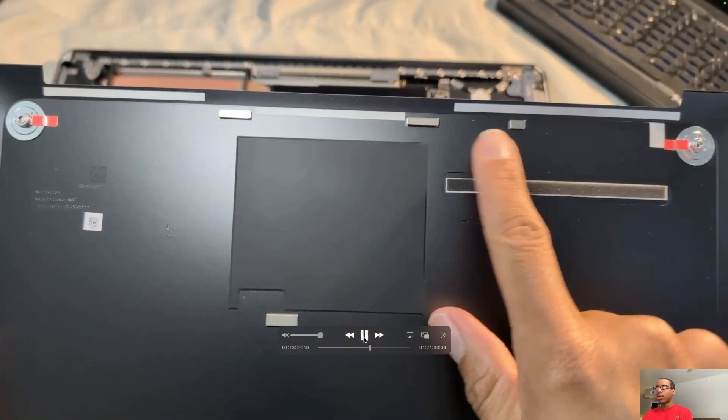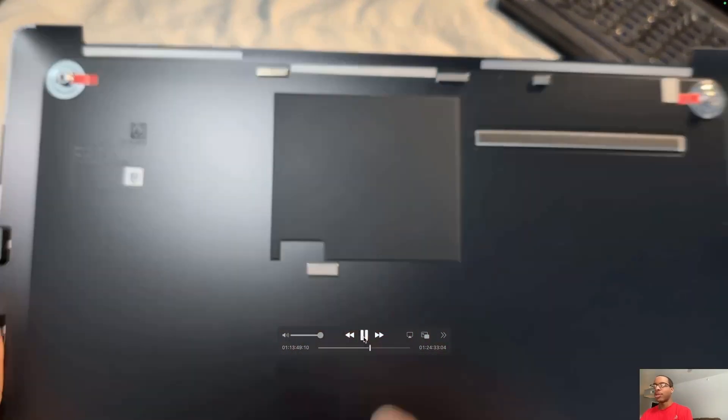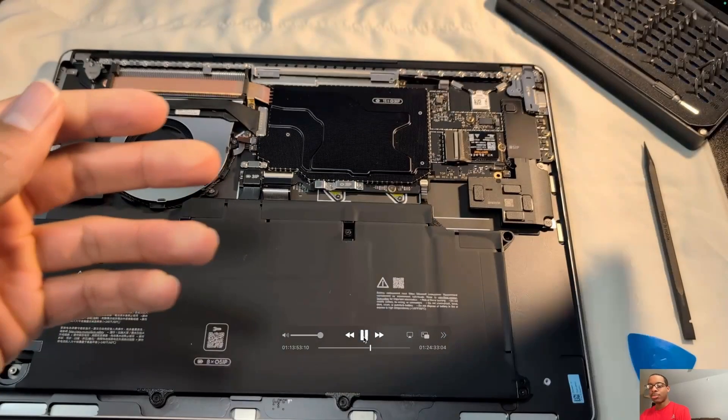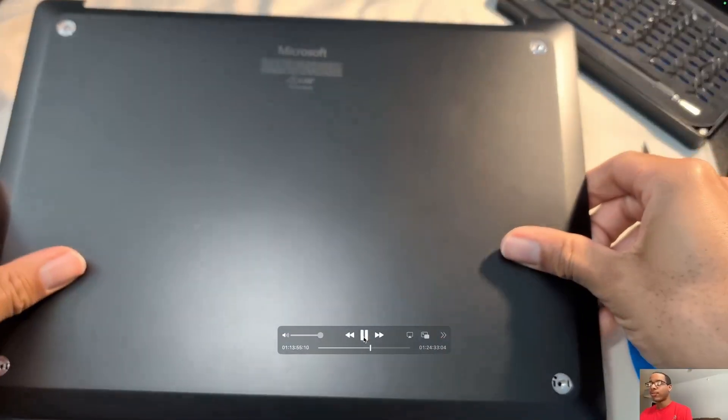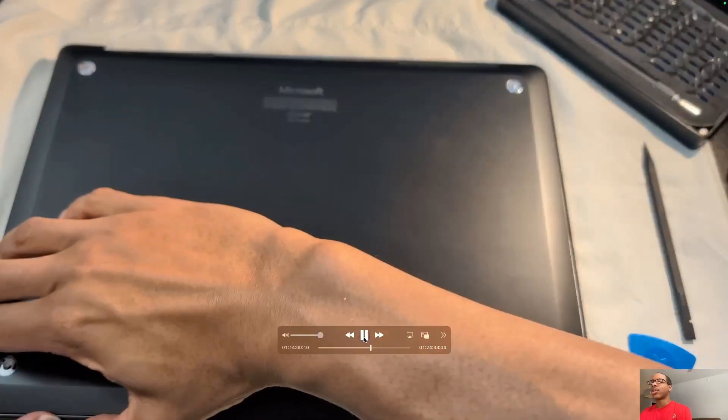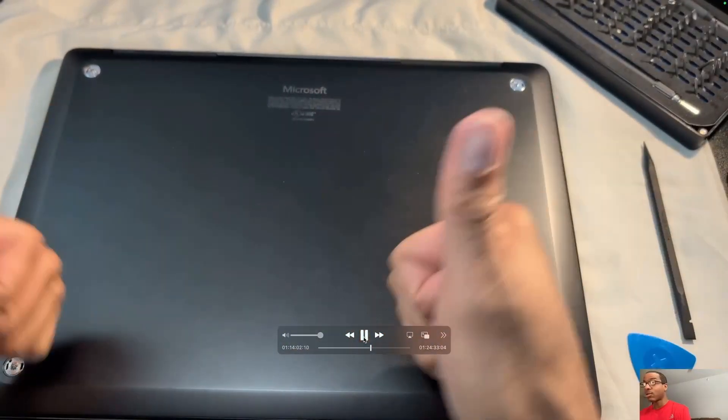I'm showing the magnets I mentioned earlier — those are what hold the lid in place, in addition to the four screws that we will reattach after I confirm that everything is actually working.